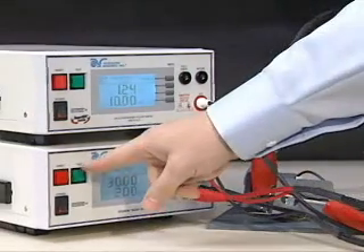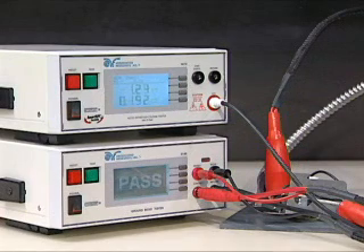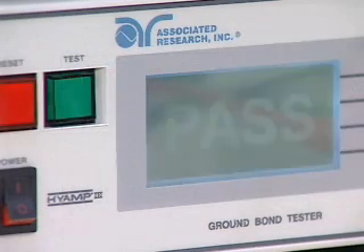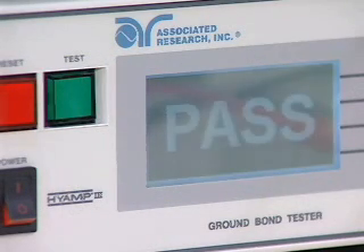You must start the test from the HiAmp 3. Never touch the device under test while the test is in process. Once the ground bond test passes, the HiPot test will automatically start. At the conclusion of the tests, pass-fail results will be indicated.